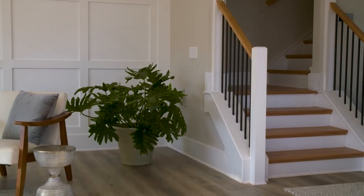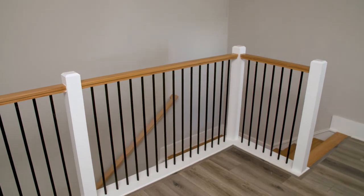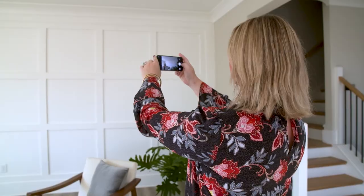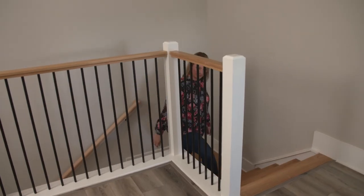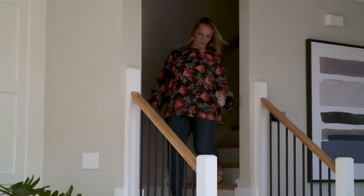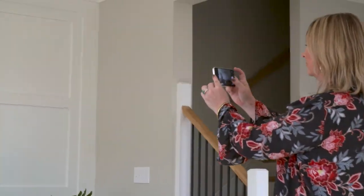The developer is thrilled with the results, saying the units look great and that the moldings, accent walls, and staircases add a lot of charm. Potential buyers are also impressed — one noted that the accent wall creates a nice, cozy, and inviting vibe, and that the black balusters tie in really well with the other accents throughout the home.